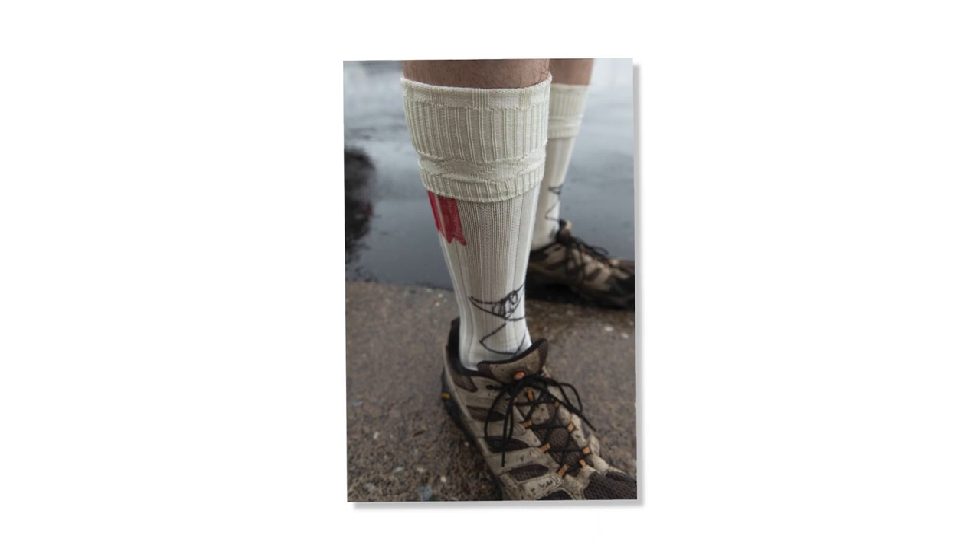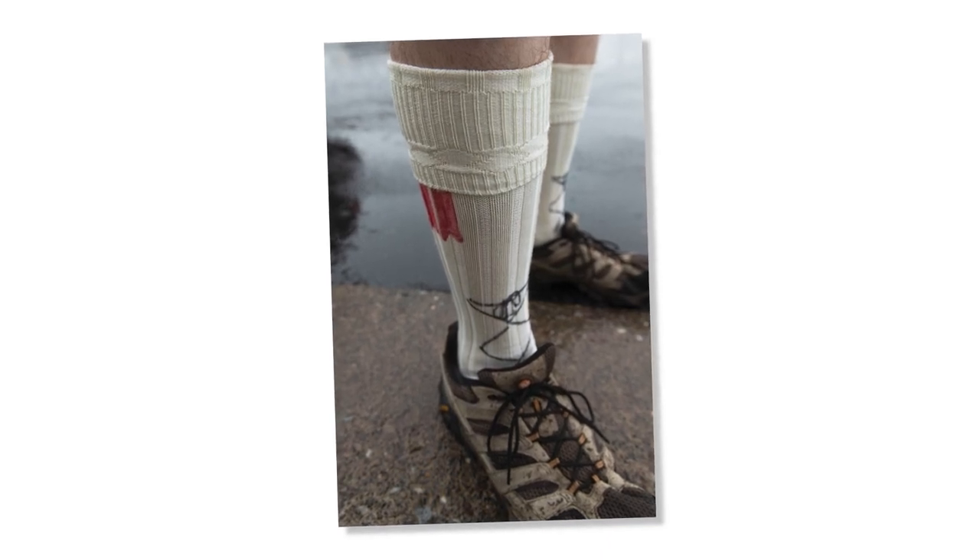Like Adam did that one time where he painted the flashes onto his socks. Do you want to do this or should I do this? I gave my answer.